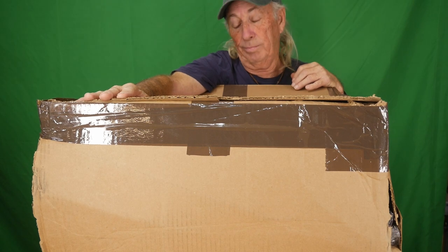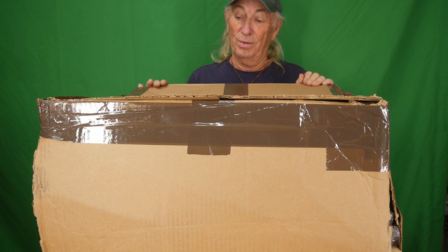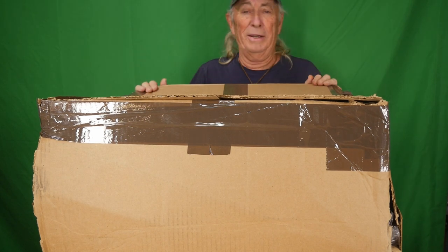It's definitely a big one. We're going to get into this today, so hang out and see what we got here.